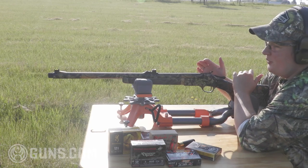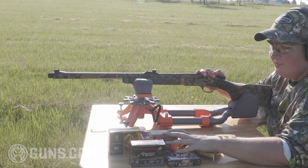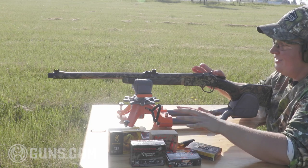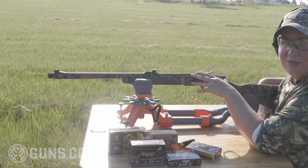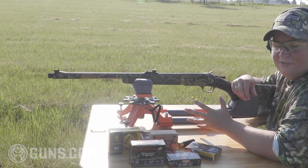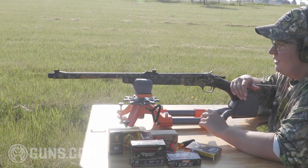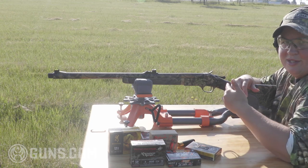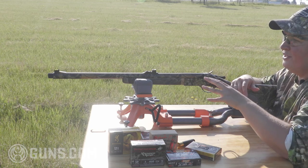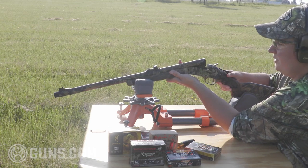Let's have a go here with patterning the Henry single shot. I have lined up some great turkey loads and I'm going to see which ones I decide to hunt with. This will chamber a three and a half inch shell, meaning you can shoot the threes or you can shoot the three and a half — whatever your preference. I'm going to try some of each and see how they pattern. We're going to start at 20 yards and work our way back and just see how this holds together with that nice tight extended turkey choke.